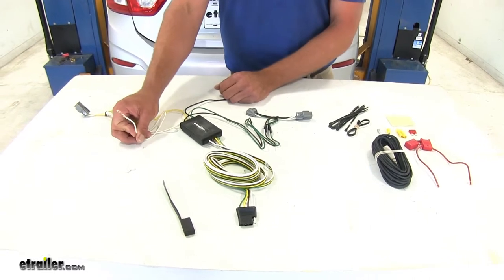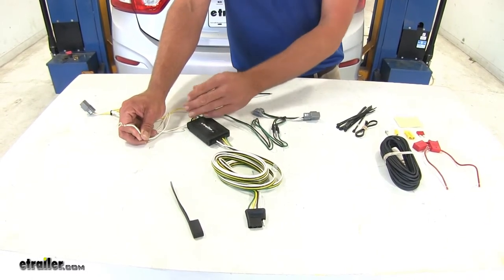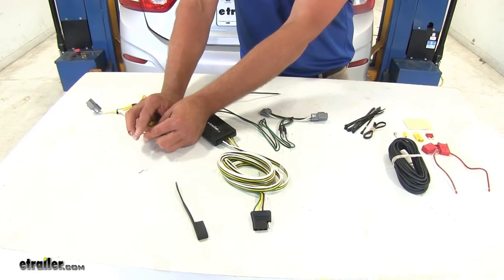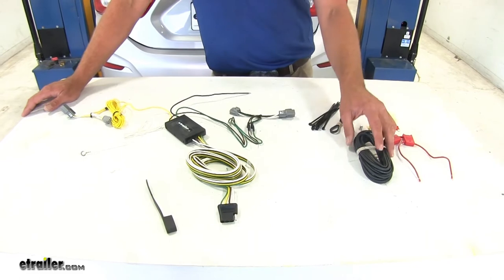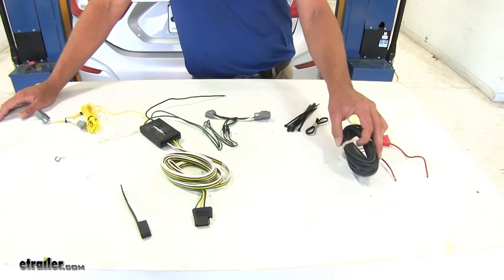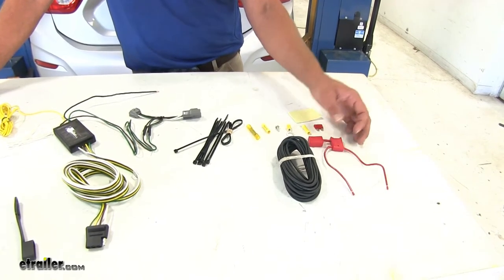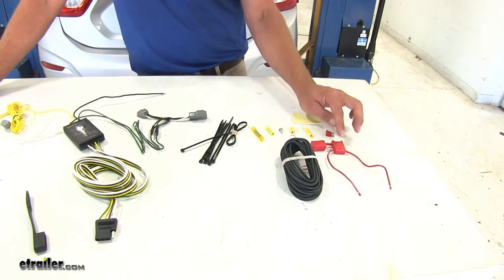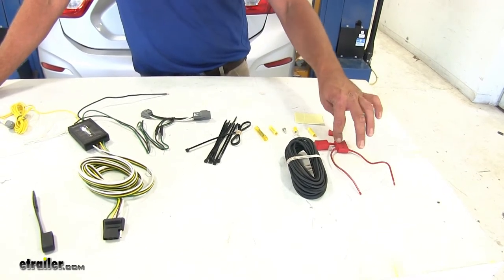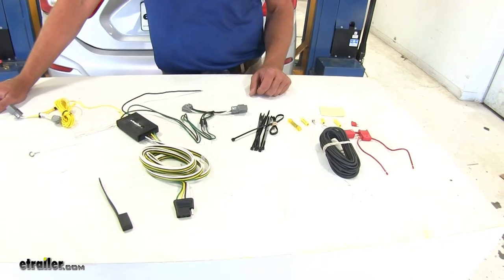You're also going to have a white wire here — this is your ground, and that's what's going to ground the system to the vehicle. It already has a ring terminal on it, and we're going to have just about all the hardware we need to get the thing installed. The system is also protected by a fuse. The provided 10 amp fuse will go in the fuse holder, so if there's any issues, the fuse will blow before we start doing any damage to the internal electronics of our box.